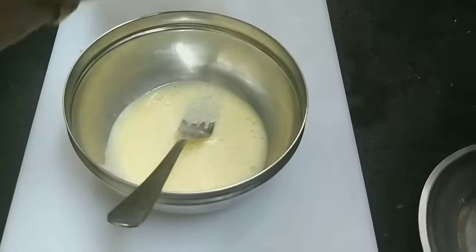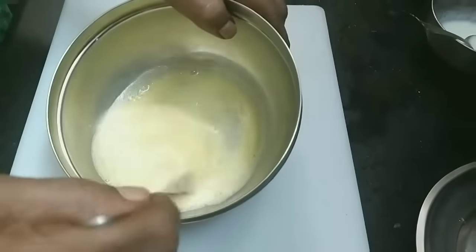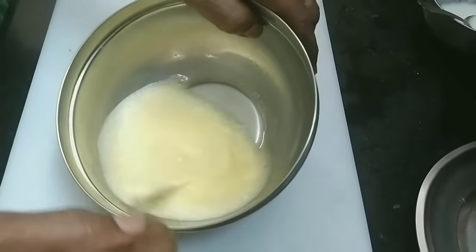This is my second tip. We will add 1 teaspoon of salt and 2 proteins. This will make the omelette very fluffy.